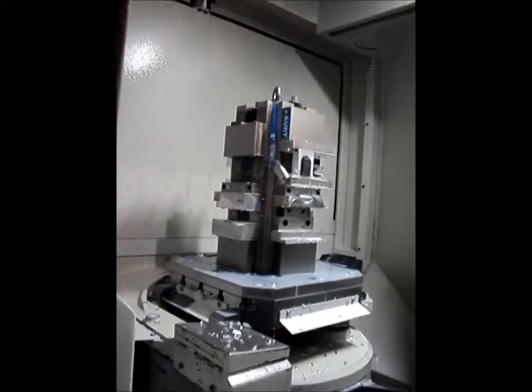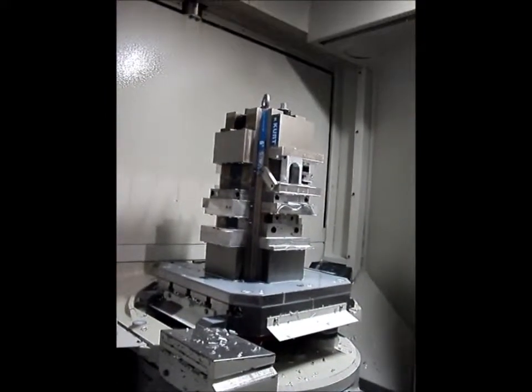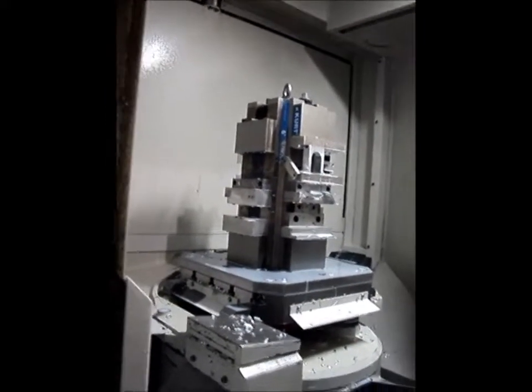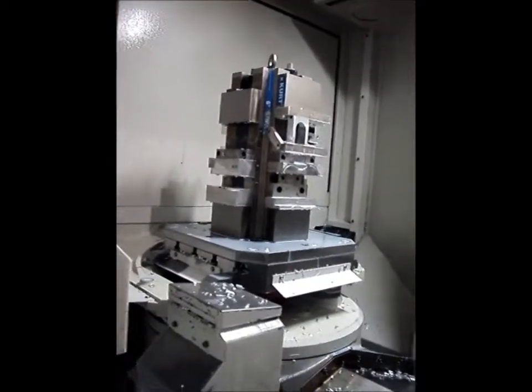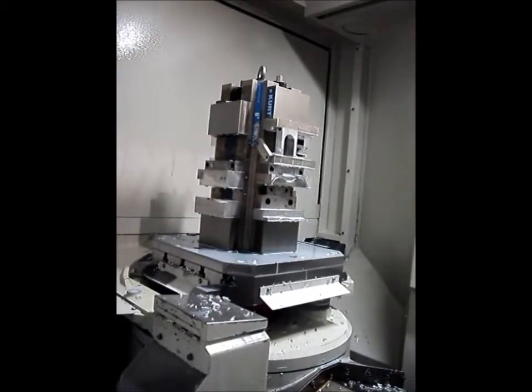And so the engraving is done at the same time with the same machine? That's right. So all the processes are done from a single block to the finished product, on one machine, and it takes six and a half minutes to do the whole thing.